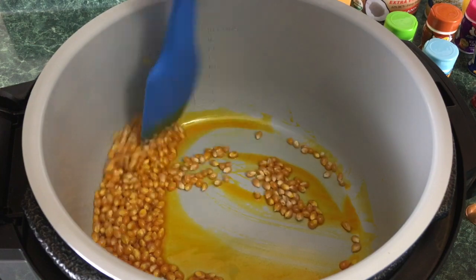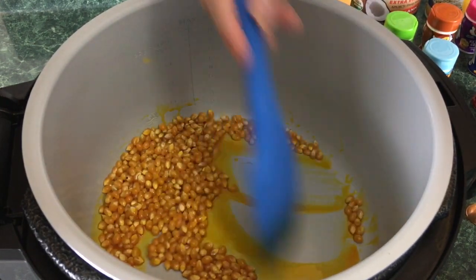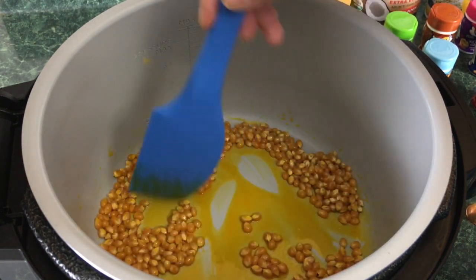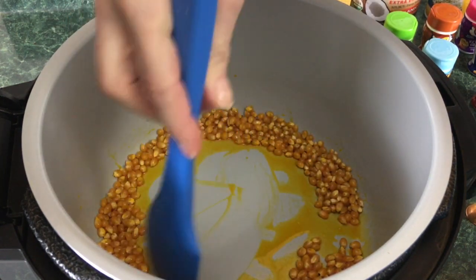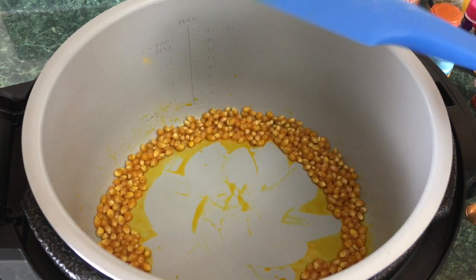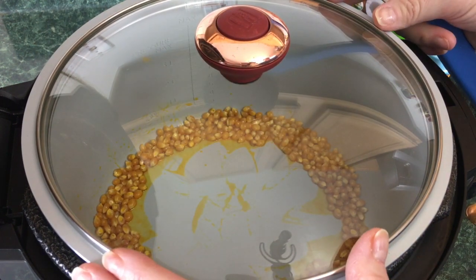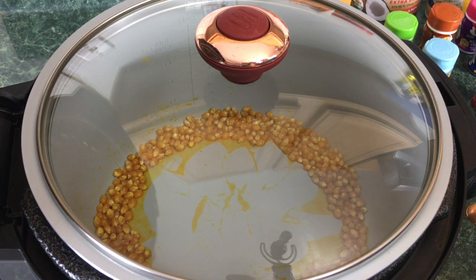I'm just going to give it a stir so the kernels get covered in the oil as well as the salt. I'll push that oil around to make sure. And we're just going to add a lid — there is no specific lid for this Ninja Foodi, I just used a lid from another big pot. Now we're just going to wait for that to start popping.